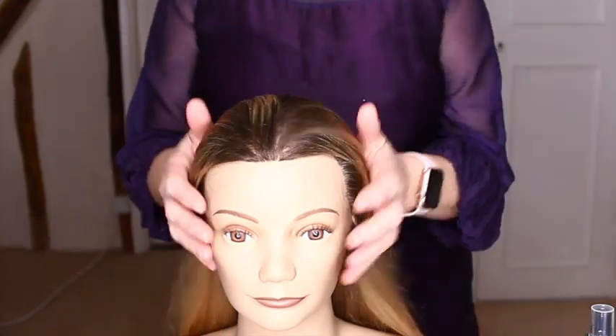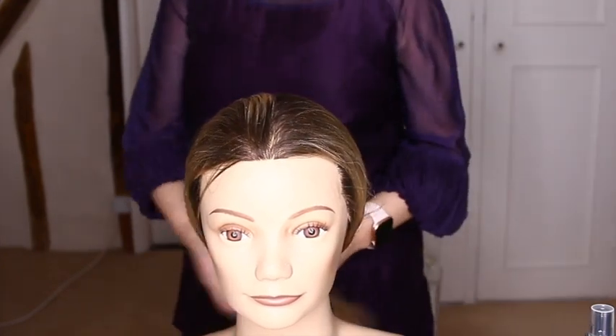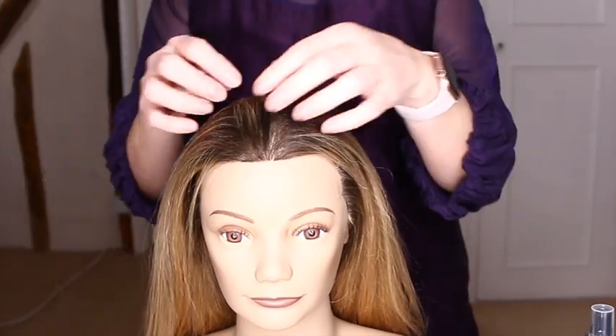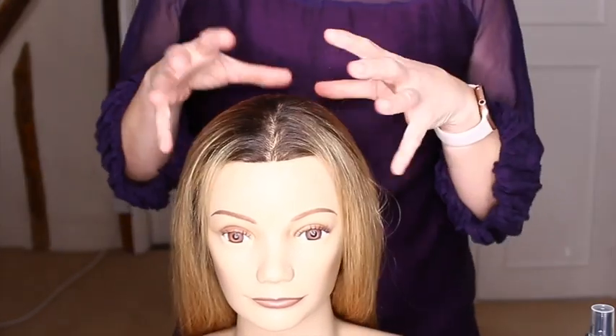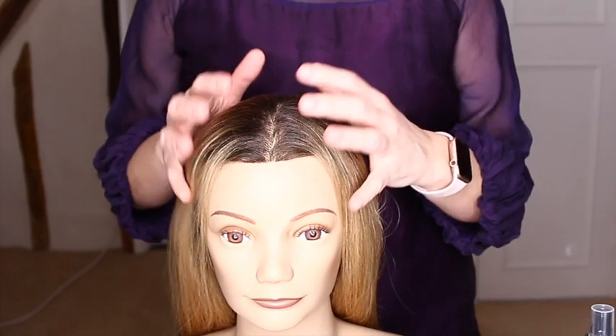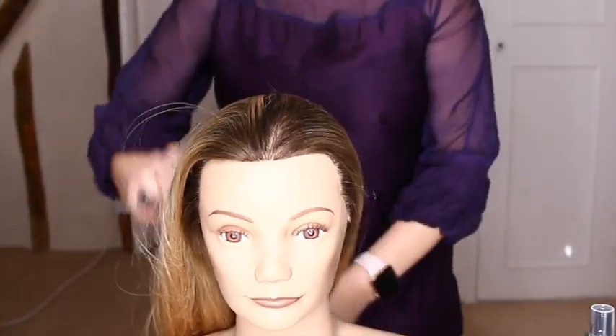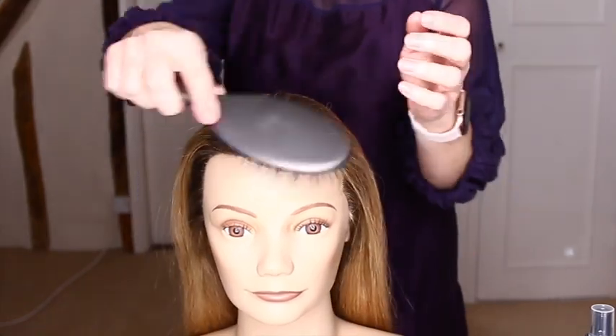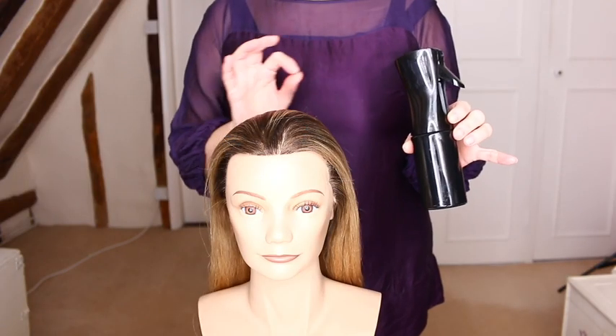Meet Marge, my model and trusted friend. Unfortunately we are still in lockdown, so I get to work on my best friend Marge. With any hair styling, we want to start with clean hair — brush the hair and make sure it's nice and smooth and free from any knots or tangles. Next, spray the hair with water.